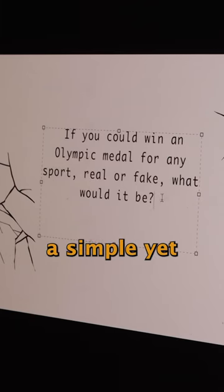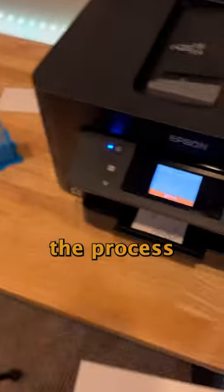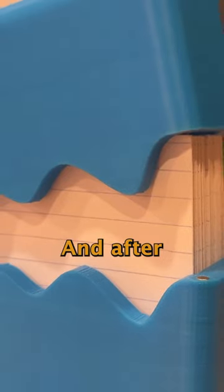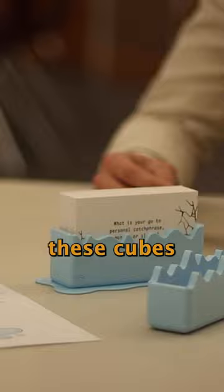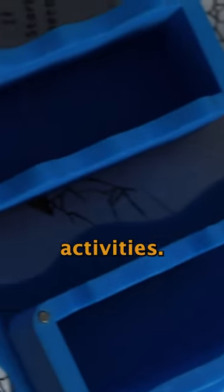Next I created a simple yet cool Photoshop template, ran print tests, and then went through the process of printing over 2000 plus cards. And after about 3 months of design, printing, and production, these cubes of conversation were finished and launched for use at our Mingle activities.